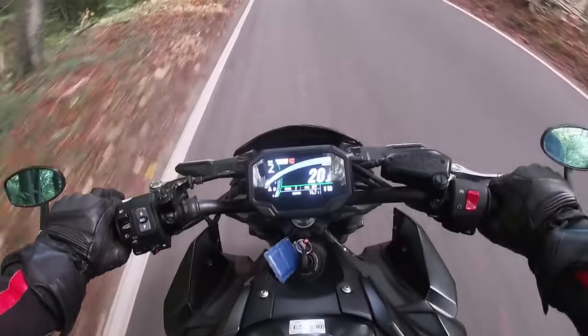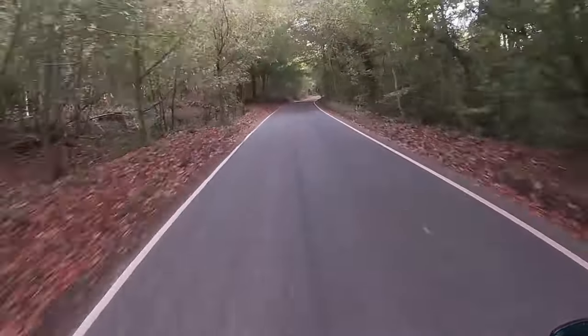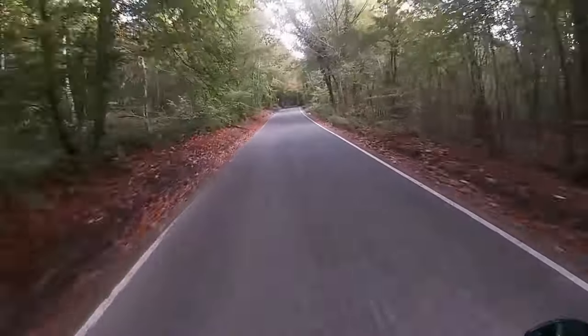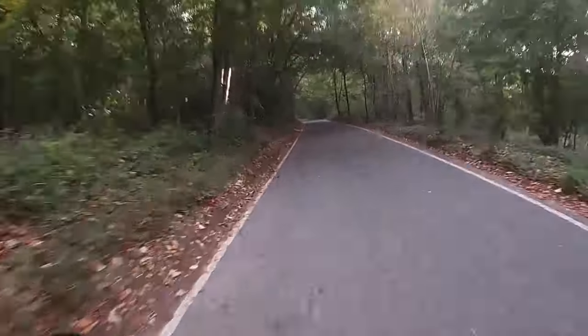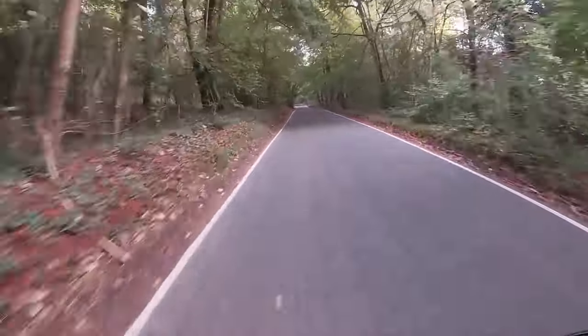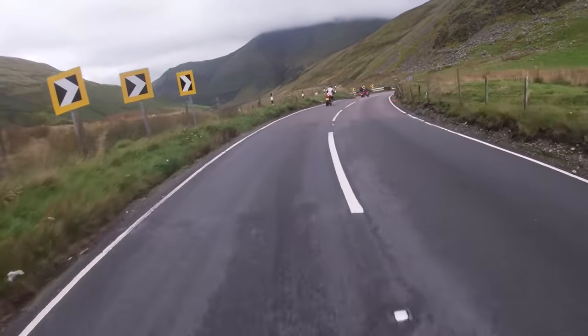That definitely wasn't a little wheelie there... and that definitely wasn't another one either. But enough of being a hooligan — it will come as no surprise that I'm giving this bike five stars out of five for its ability to blast across the countryside, generally ride around, and just have the best time ever. An easy and well-deserved five out of five.